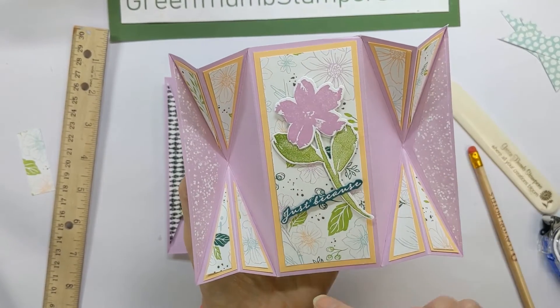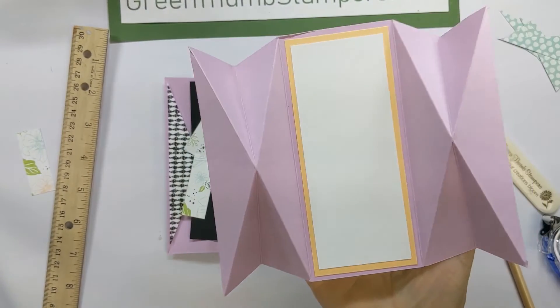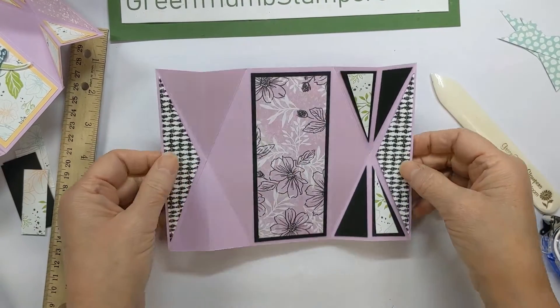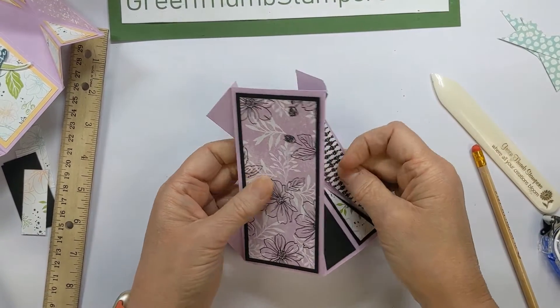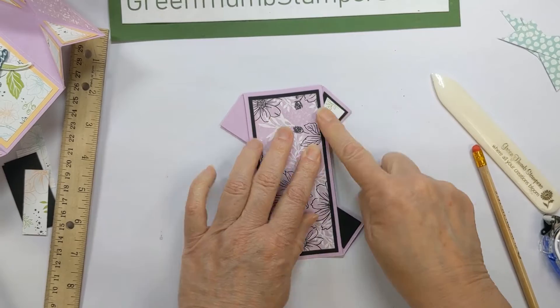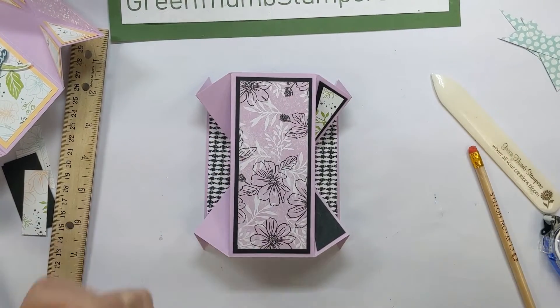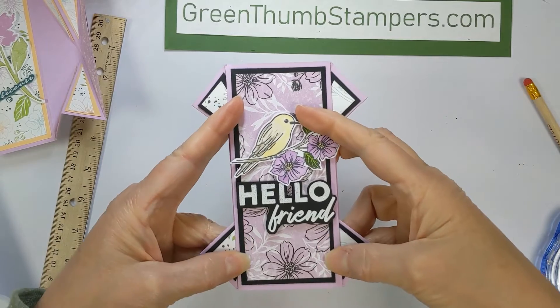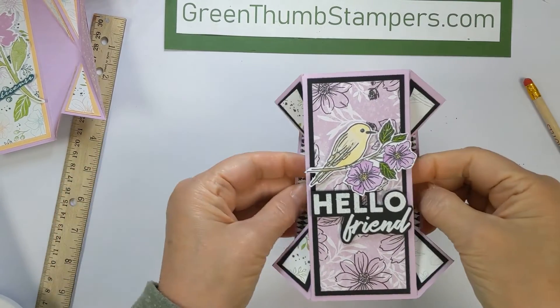If you want to put something on the front of the card to stand up and decorate that front panel, you can. Like I said, you can put a panel on the back for your writing space. This will fold up, and these little pieces will stick out. I went ahead and finished decorating the card — and that's it everybody! Thanks for watching. I hope you like this card — I've never seen this fold before, and that was my first time trying it, so I hope you'll give it a try.